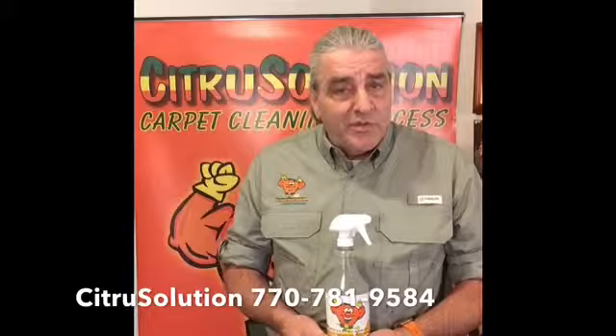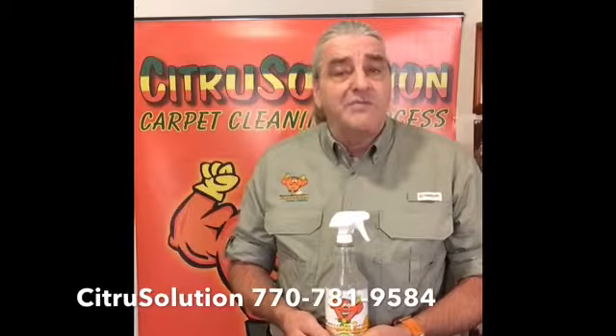Just wanted to talk to you today about spot cleaning your carpet. If you don't have a bottle of Citrus Solution Spot Cleaner under the sink, I would suggest you mix up a bottle of half water, half white vinegar. This product works really well. It doesn't have a soapy re-soiling residue to it, or the phosphate chemicals that might cause browning in the spot you're trying to take care of.